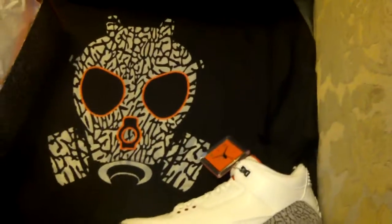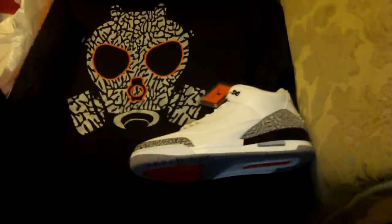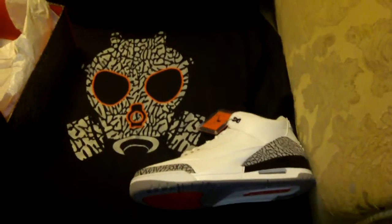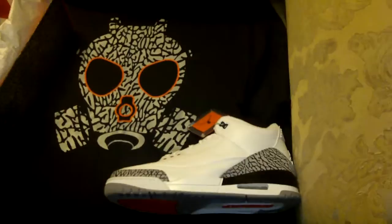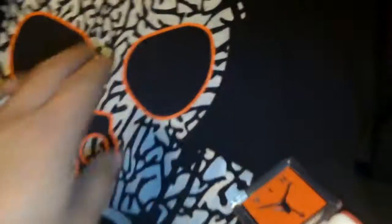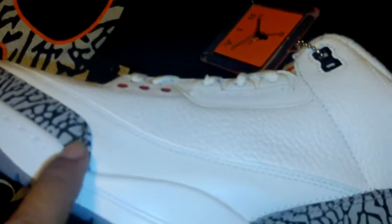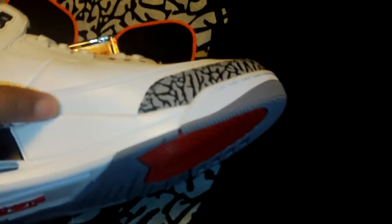Definitely a good look — I wanted to get the white one but I'll definitely rock the black one. It goes with a pair of camouflage shorts. I just wanted to do a quick look at the elephant print on the shirt, which goes right with the elephant print on the shoe. There's definitely been a love-hate or hit-or-miss on this shoe — a lot of people have been comparing it to the retros.